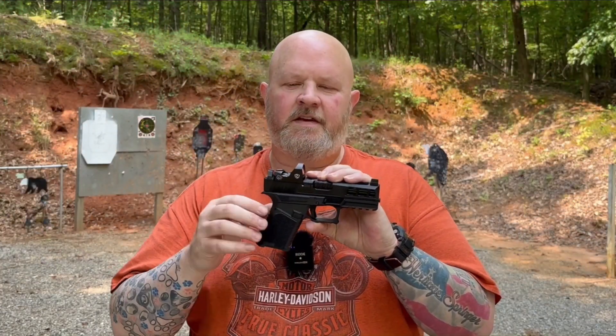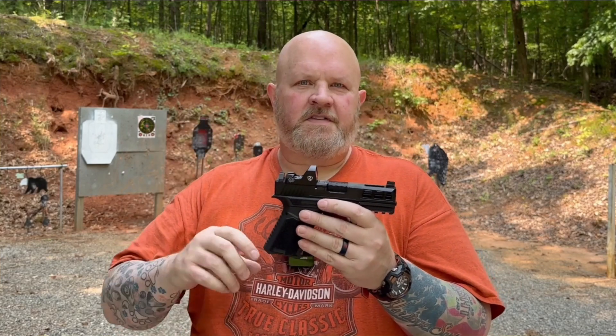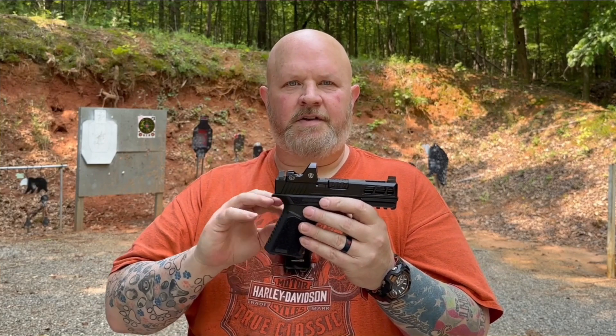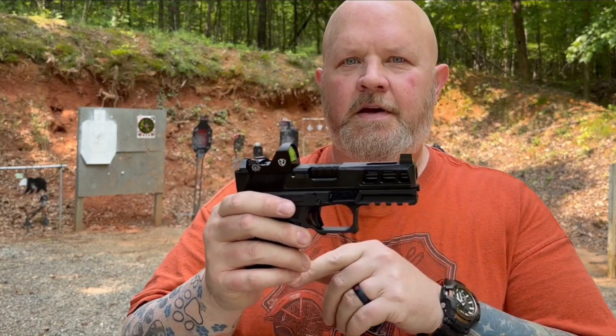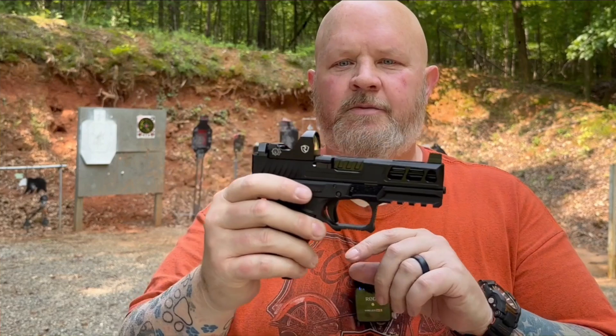Anderson was kind enough to send this out to me. I'm going to put it through some testing here. We'll go inside, go over what's in the box, everything. Give you just the basics of it here while I'm out at the range. This is the version with the windows cut on the side — you can see top and side windows on it.